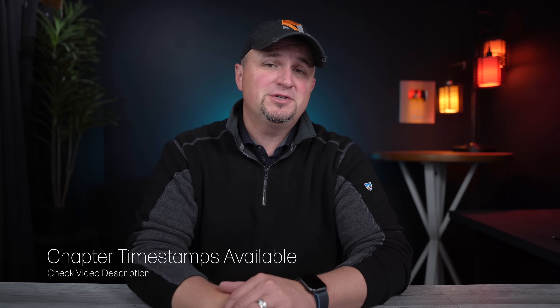Hi everyone, Russ here. Thanks for stopping by the channel to learn about the new Mavic 3 Enterprise series. If you want to navigate to a specific topic in this video, there are timestamps in the video description to take you where you want to go.